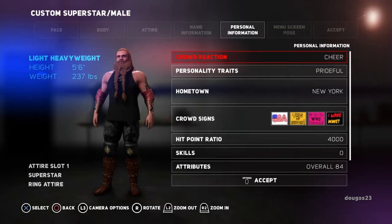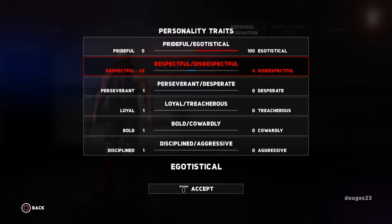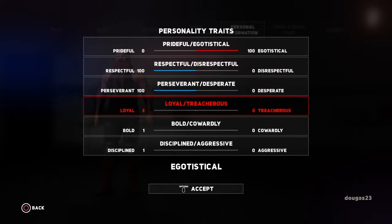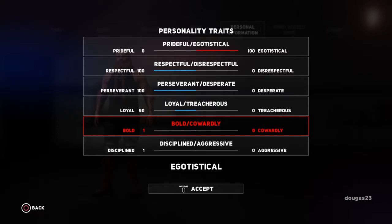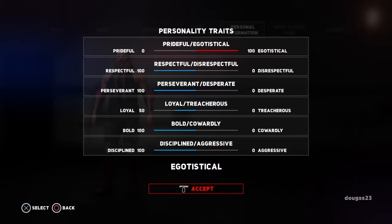And then we're going to push the right bumper to go over to personal information. I like having this guy be kind of egotistical, so I'm going to make him 100 egotistical. He is respectful though. In the book he's kind of a Robin Hood type character. He's perseverant, so I'm going to just jack him all the way over there. And then he is loyal to a degree — I think we'll put it at like 50 maybe. So if you cross him, he's definitely going to betray you. He's very bold, so we're going to put that all the way over. And he's very disciplined — he definitely knows how to fight.